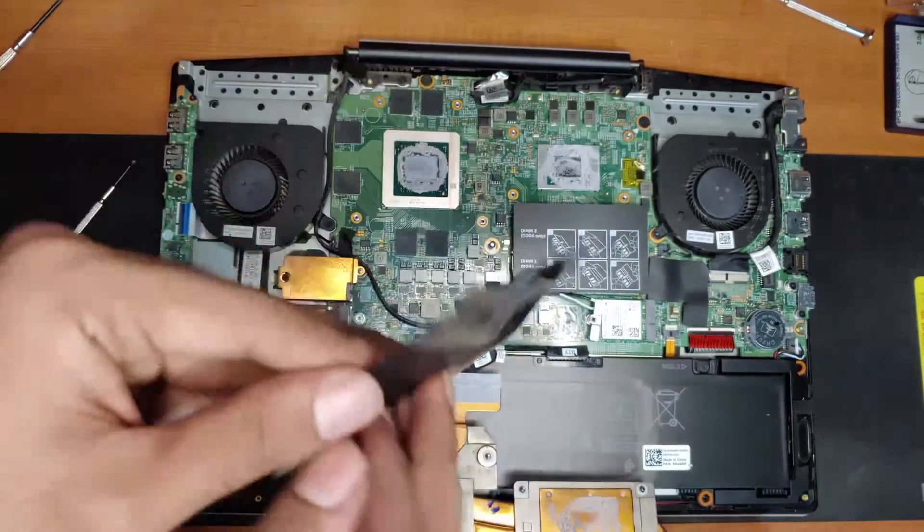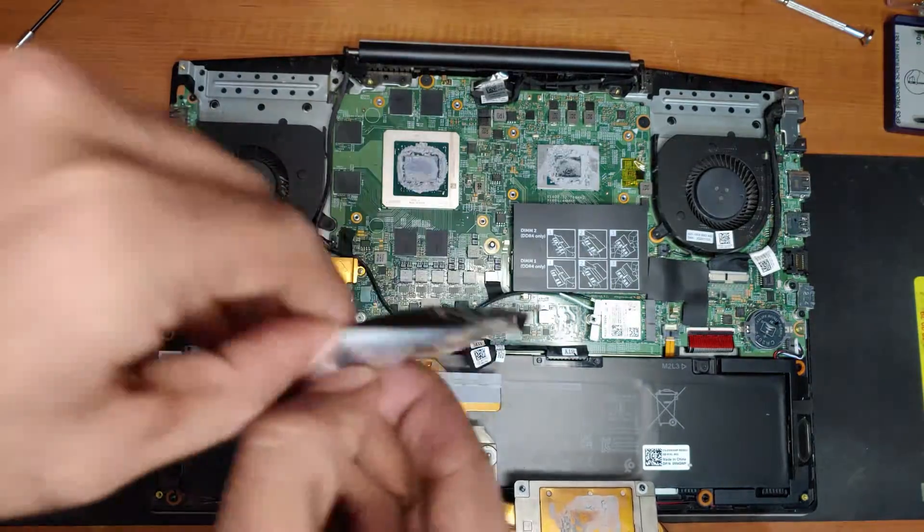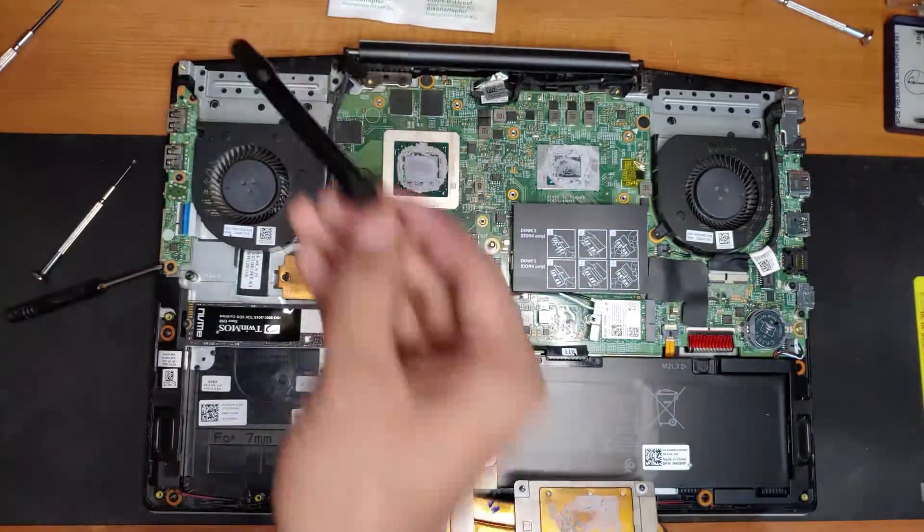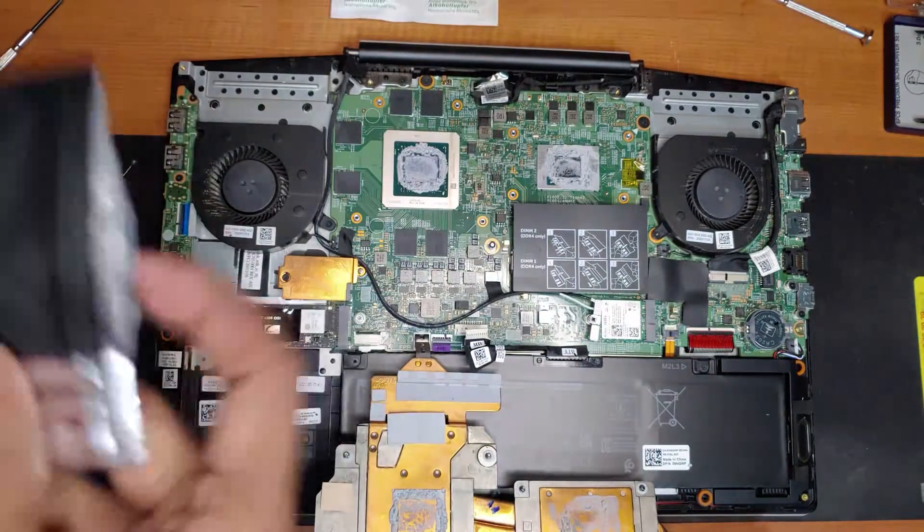This is the liquid metal I'm going to apply on the laptop. This cost me around $10 on eBay, so not bad for the money. This includes a couple of alcohol pads and a brush to apply it.